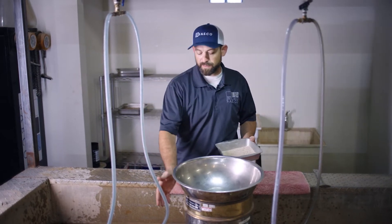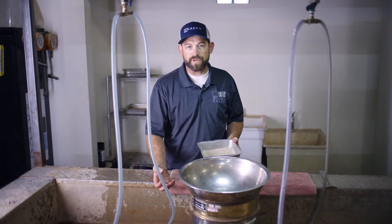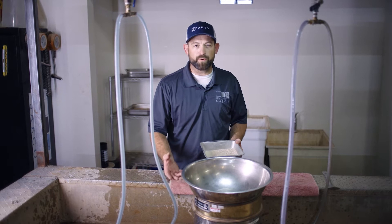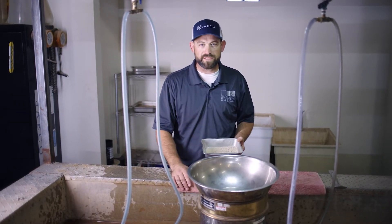We're going to wash the sample in this minus 200 screen, and any material that goes through this screen is going to be considered a silt or a clay. The amount of clay will be quantified in another test that we have for the plasticity index.